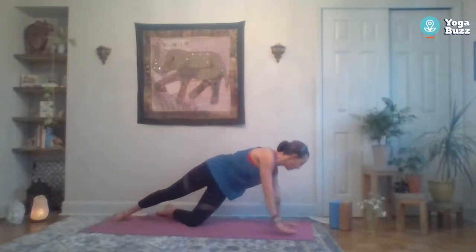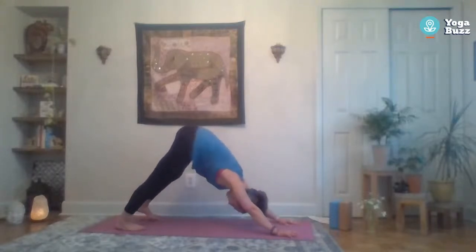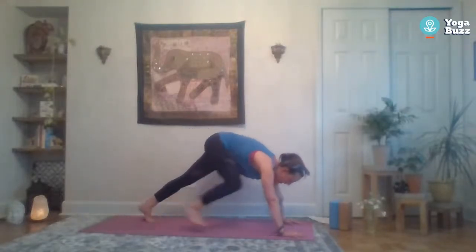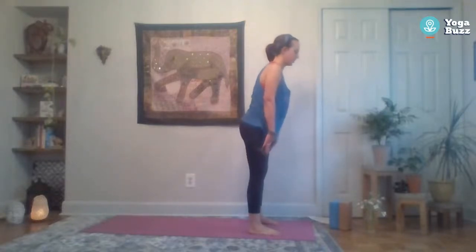Come back down to all fours, take the toes back, find down dog — hips come up. Take a couple breaths in down dog, then look forward and step or hop to forward fold. Slowly come on up to standing, maybe finding a few shoulder rolls at the top of the mat. Shake it out if you need to, maybe grab a glass of water, and then we'll keep moving. Feet about hip distance apart, palms together at heart center. Inhale to reach up, exhale reach over to the left for a side stretch — try to keep those hips in line, shoulders in line, and maybe look under that top arm.